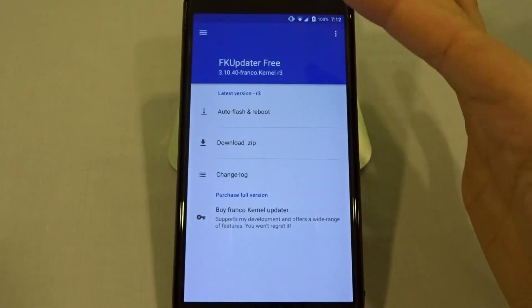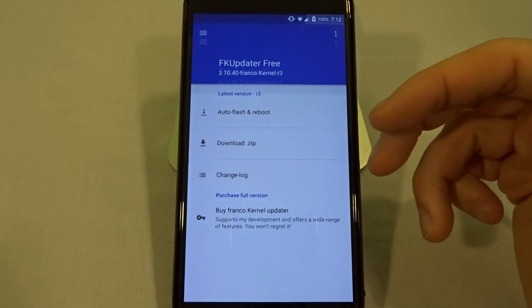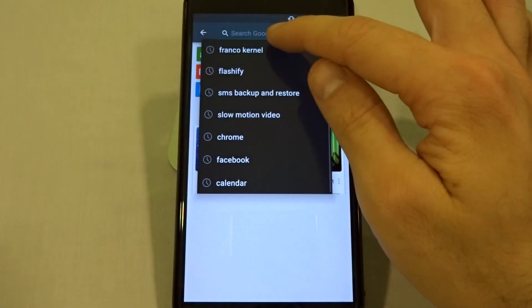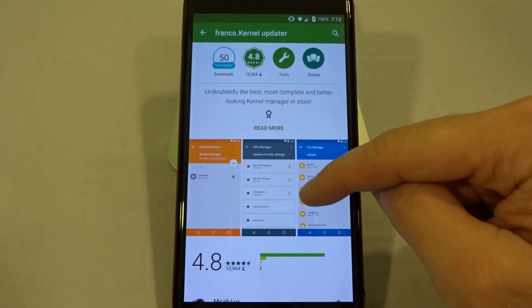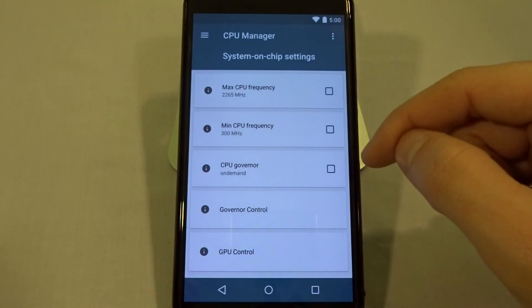Really great little app — I definitely recommend that you support the developer and buy the premium version so you can control the kernel accordingly if you need that specific functionality, like the ability to underclock or overclock your CPUs or GPUs.